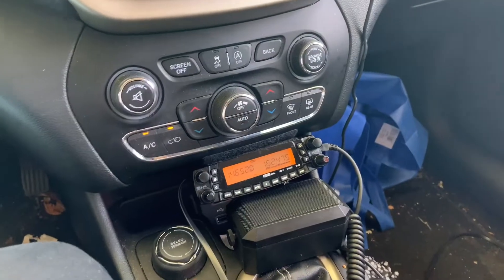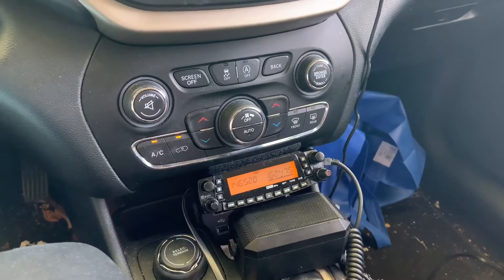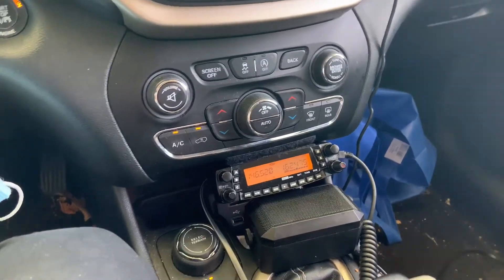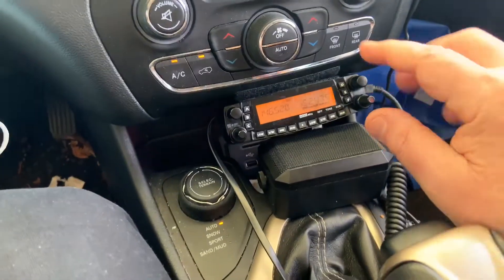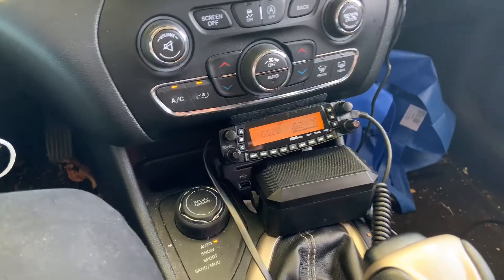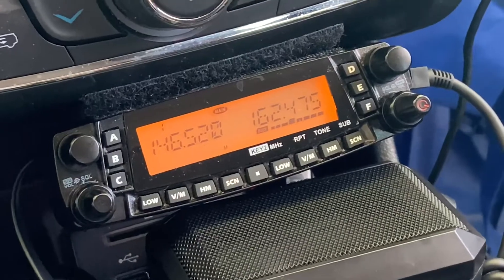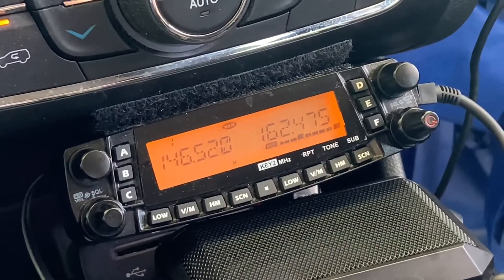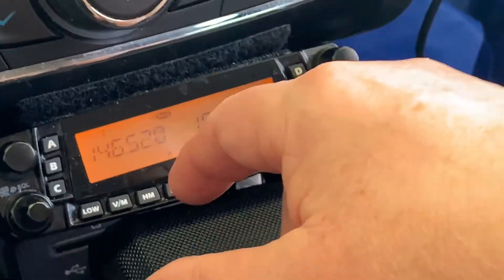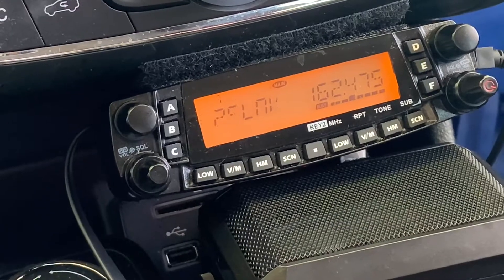Okay, there it is — the TYT TH-9800, a quad-band radio. The way I have it set up is right under the controls and the climate control. On the B band I have the local weather, and on the A band I have it in scan mode with about five frequencies programmed in.